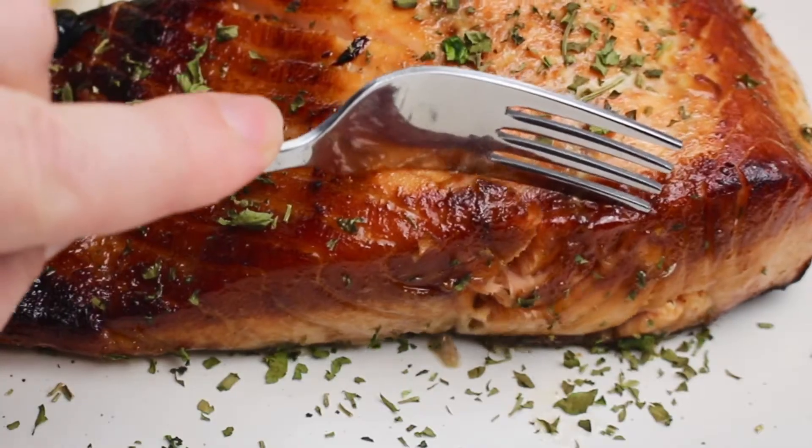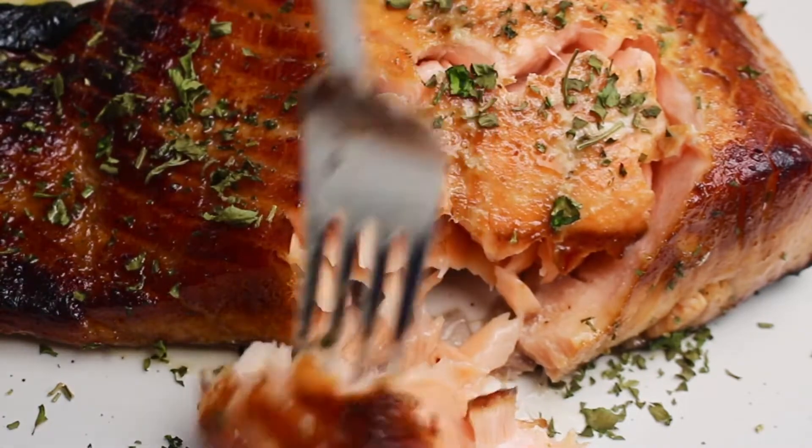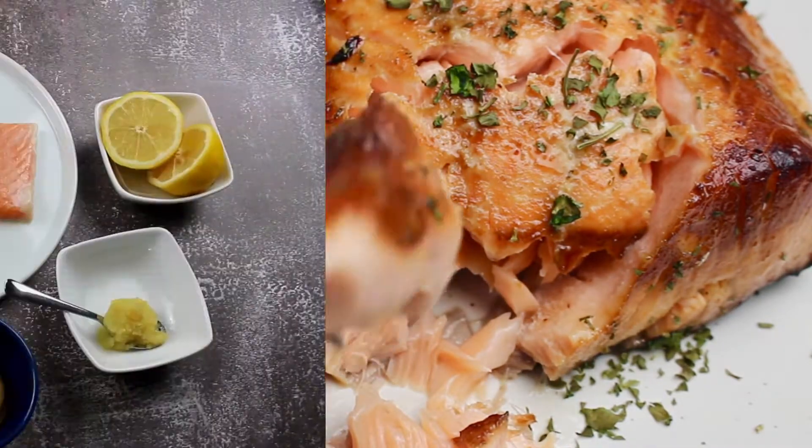Thank you for watching Syrian Eats. Today I'm going to show you how to make a super simple and delicious air fried salmon in just a few easy steps. Let's get started.